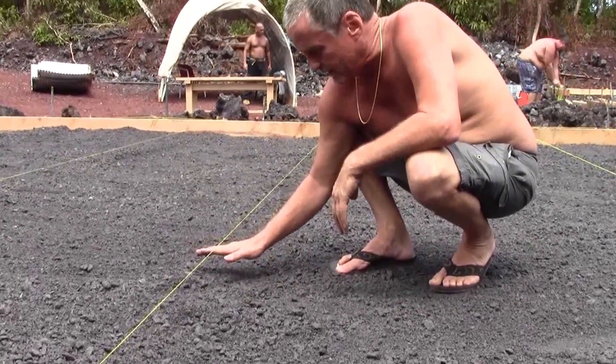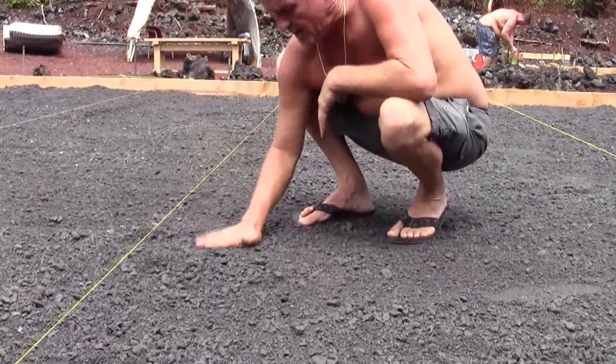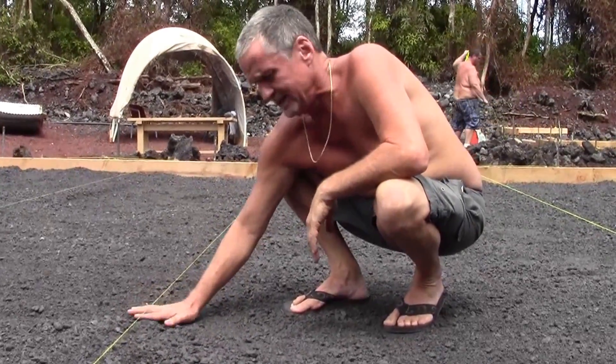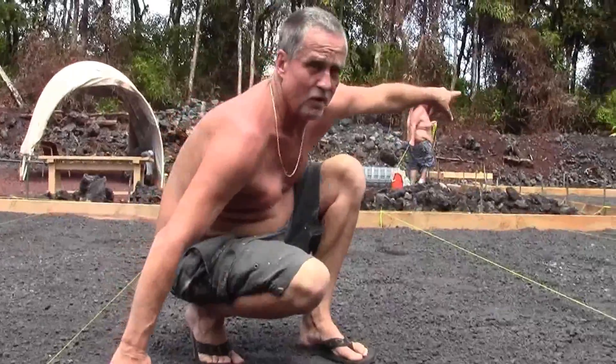Every inch that it's lower is a whole bunch more cement. This stuff compacts really well — you can see it ain't going nowhere. They usually leave it overnight, let it rain on it, and it's damn near compacted on its own.